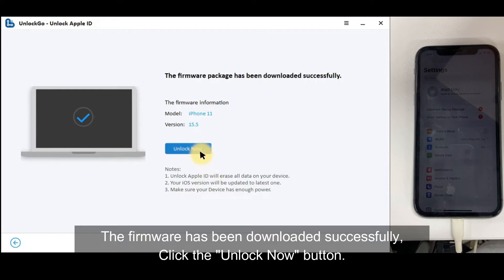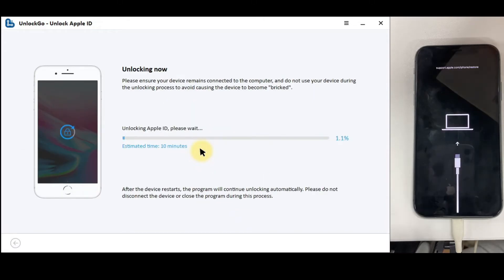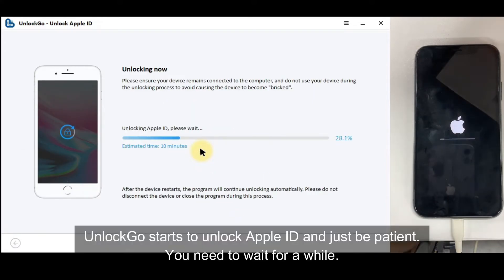The firmware has been downloaded successfully. Click the Unlock Now button. Unlock Go starts to unlock Apple ID — just be patient. You need to wait for a while.